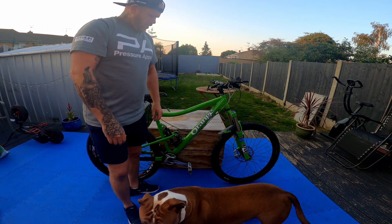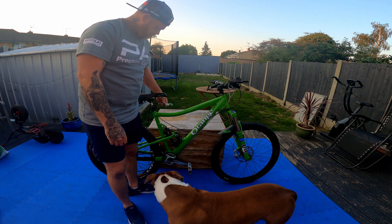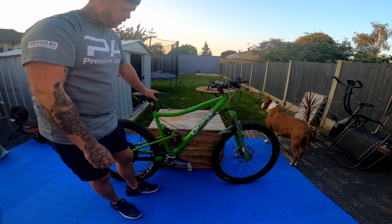Alright, end of part one of this bike build. Tune in soon to hopefully see the finished project.